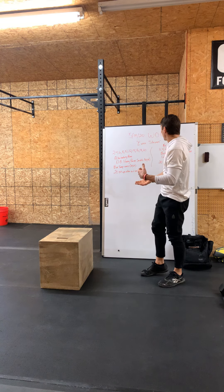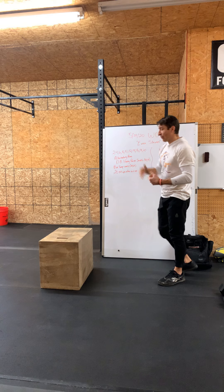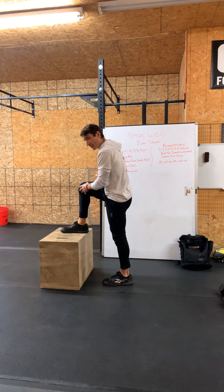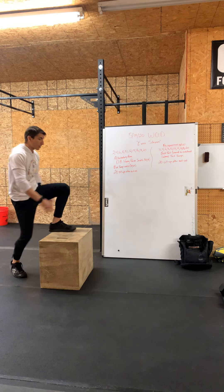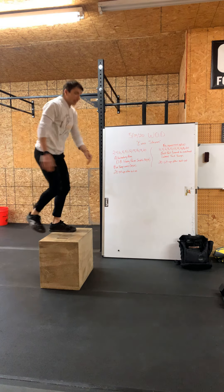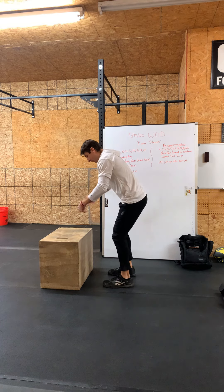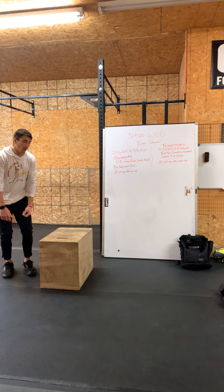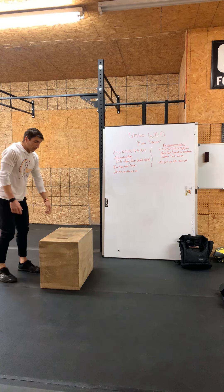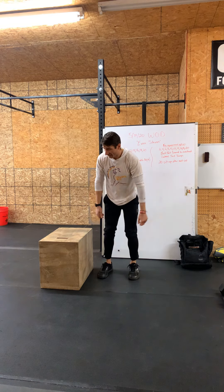As far as the box jump over or box step over — if you want to scale or modify this, we would step up and over, making sure the knee is tracking over and behind the toes, stepping all the way up, over and down, alternating feet. For the box jump over, you can jump forward and land on the other side, jump laterally and land on the other side, or jump and get a pivot turn. We want to make sure we're jumping off both feet, knees tracking over the toes, up and back down. That would be our forward jump, or a jump with a twist and down, or jump laterally up and over.